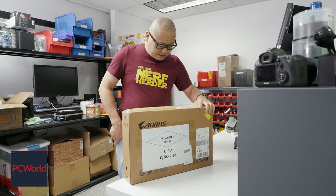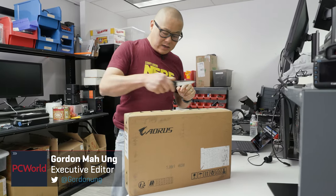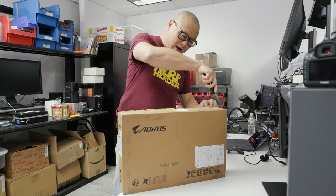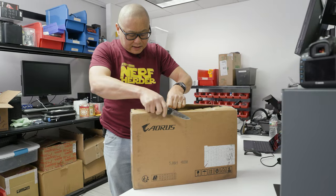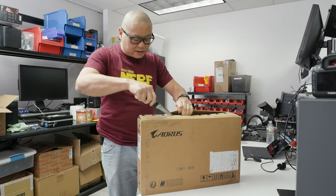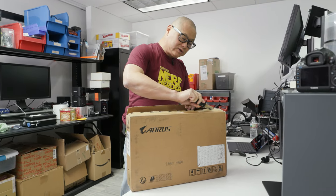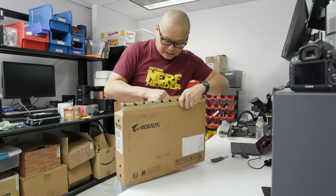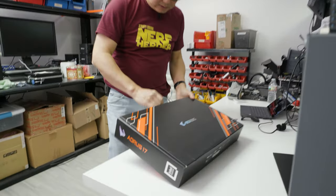This is the brand new Aorus 17 with Alder Lake. This particular model is not quite the one that will be sold in the US because it has a one notch lower CPU — the i7 — but the US will get the i9 version. Still, it's worth looking at because it is a new design.